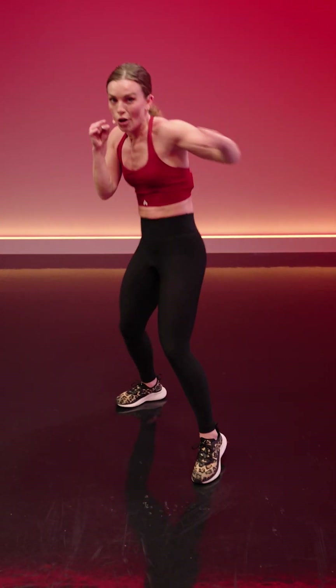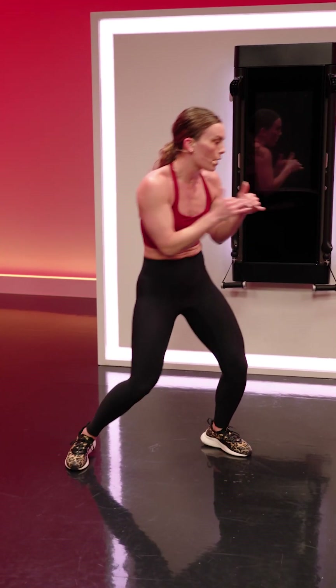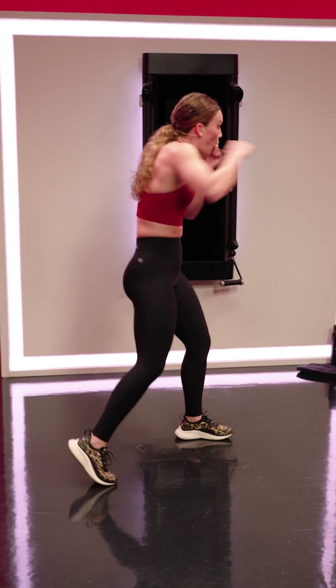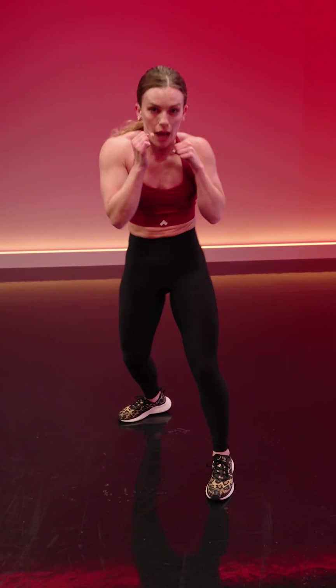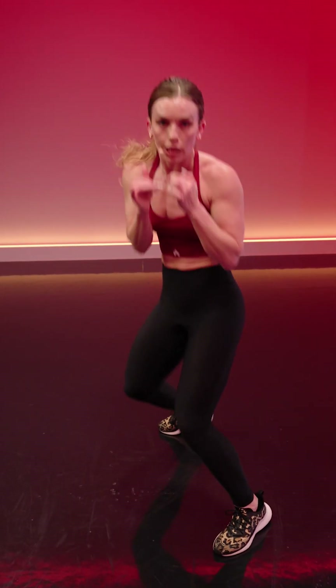We focus on the front and the back hands with a bounce in between — jab, front hook, front upper, bounce, then cross, back hook, back upper, bounce. Keep going. Are you breathing? Are you exhaling with every single punch? I want to hear that audible exhale. Remind yourself to breathe amidst all the other things you are thinking about. Snap those punches a little bit harder for me.